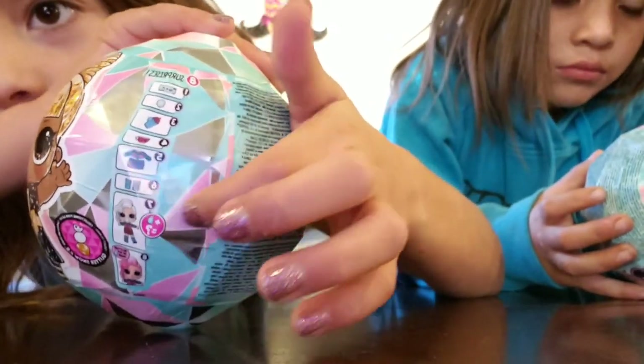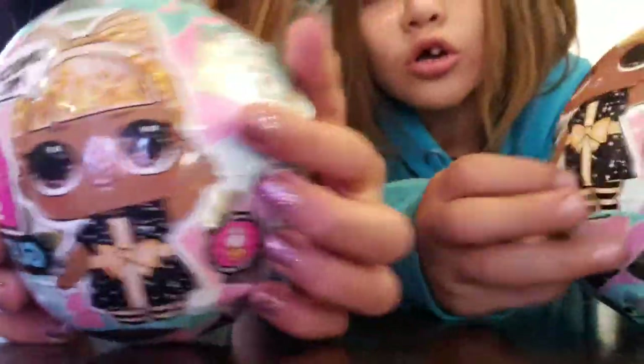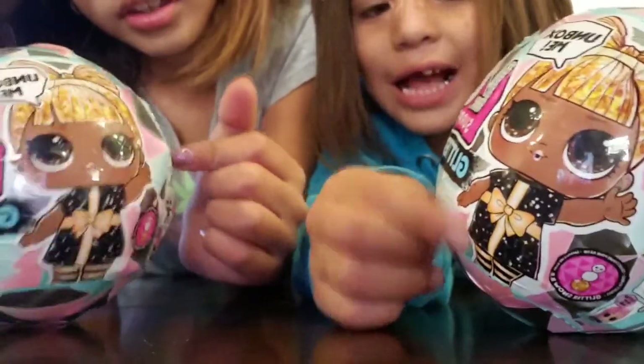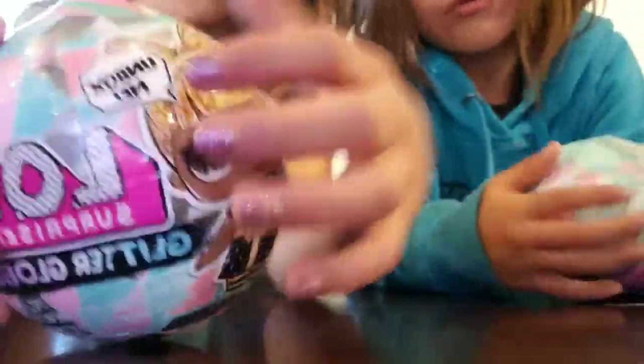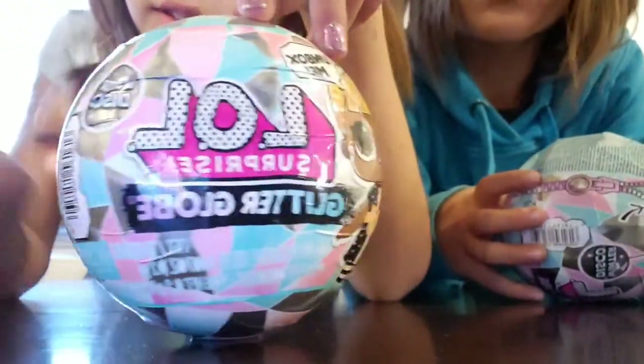And this girl is a tanning doll, or this girl. Tell us in the comments below who is this girl. And it says 'unbox me,' which is backwards. Hi guys, this girl is fique.